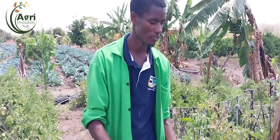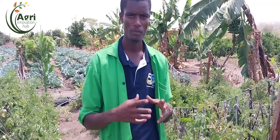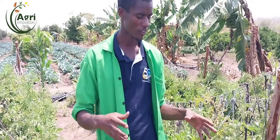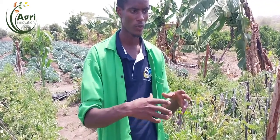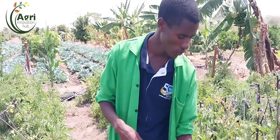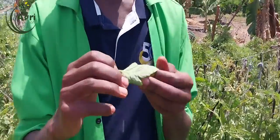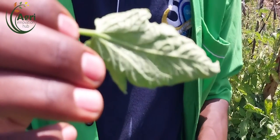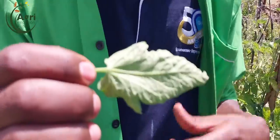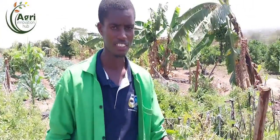In our field we have zero spider mites, as you can see. For those who don't know what spider mites look like, you may find webs inside your tomatoes, capsicum, or the solanaceae family. If you are not keen, that may be one sign of red spider mites. You can check the leaves - in our case here you can see our leaves are very clean, showing good mitigation of red spider mites.